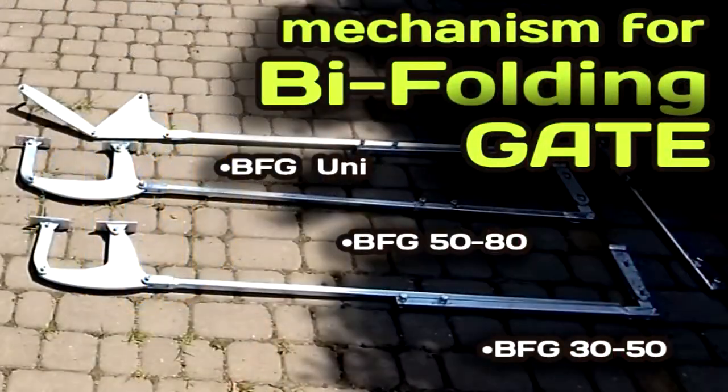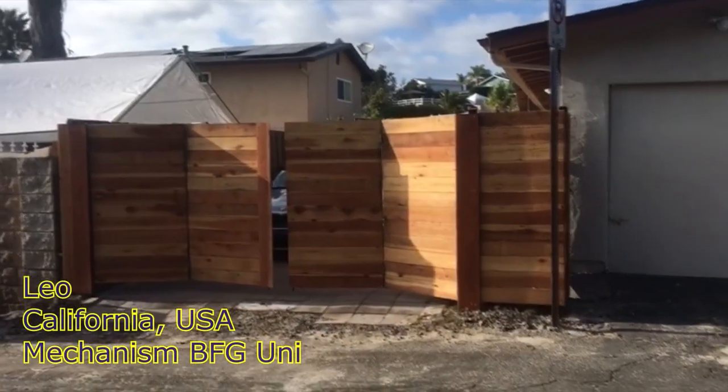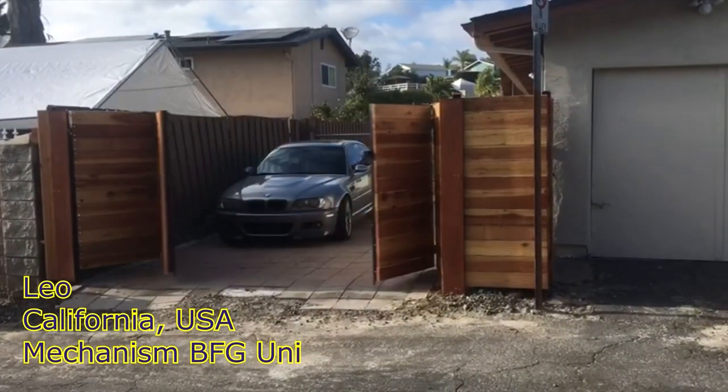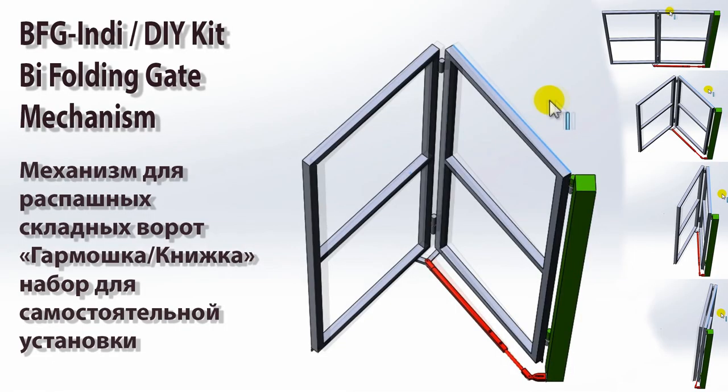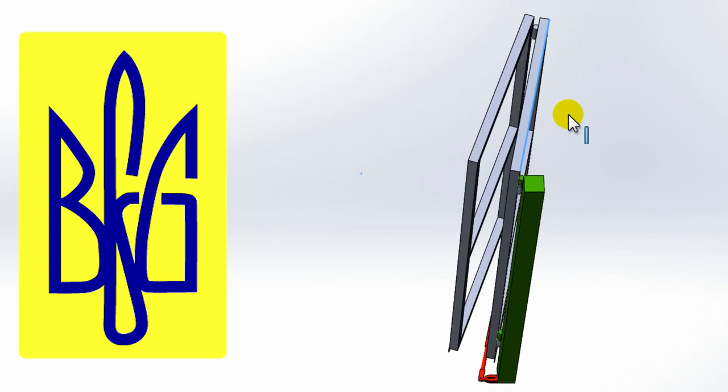Also in the description, you will find a link with a brief overview of the popular lever mechanisms of the BFG Uni series, BFG 3050 and 5180, as well as the new BFG Indie mechanism for opening doors outward. Thanks for watching. Good luck with your construction.